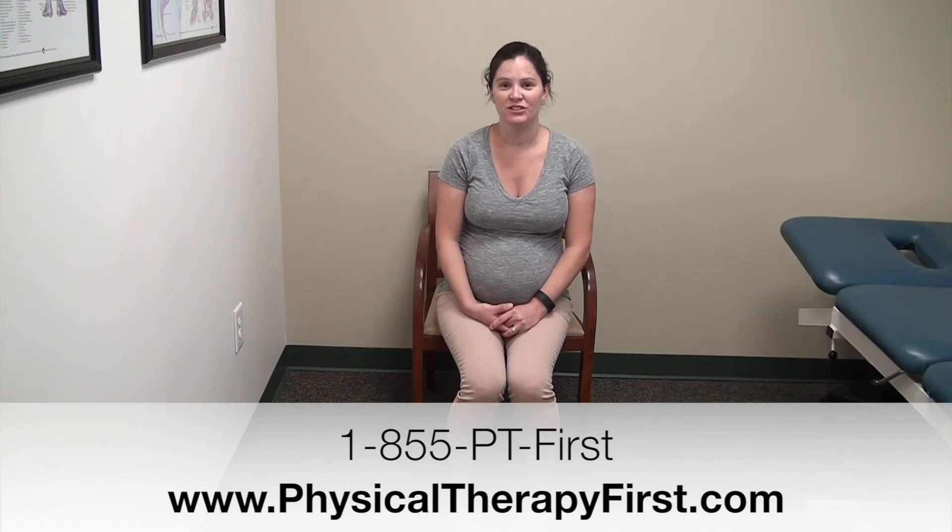Thanks for watching this week's PTF tip on exercises you can do while sitting down in a chair. We hope you have a great 4th of July holiday. If you'd like to schedule any appointments or you have any questions, you can give us a call at 1-855-PTFIRST or visit us at www.PhysicalTherapyFirst.com. Happy 4th of July!